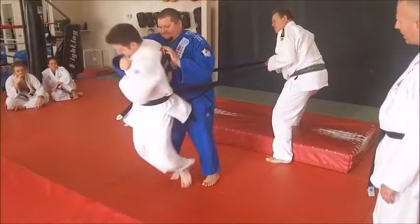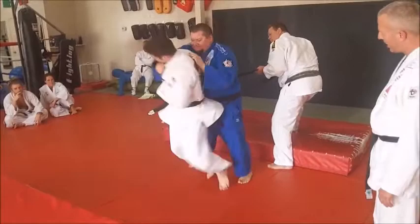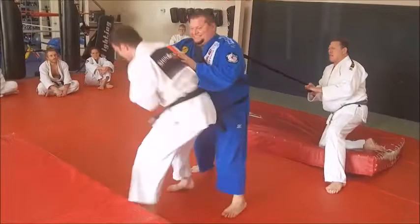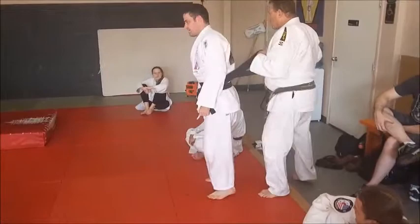And go. One. Two — lift him up. Lift him up. Pull. So see, pick him up a little bit. And go. Two. Pick him up. Three. Pick him up. You have to stop.